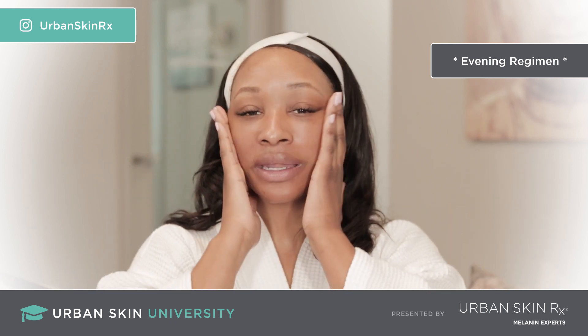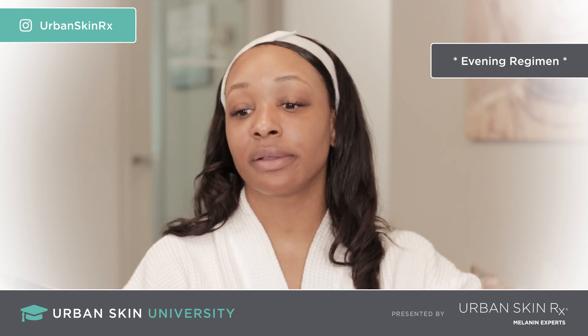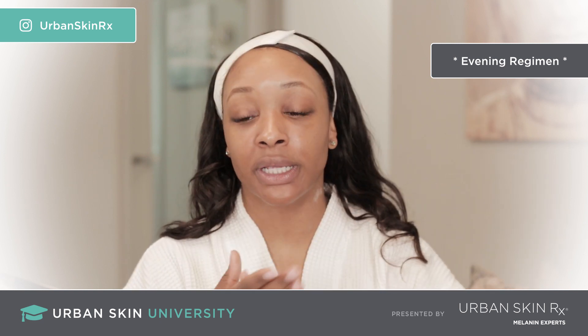Don't forget about that neck and décolleté — I always forget and have to remind myself. These are really important areas.